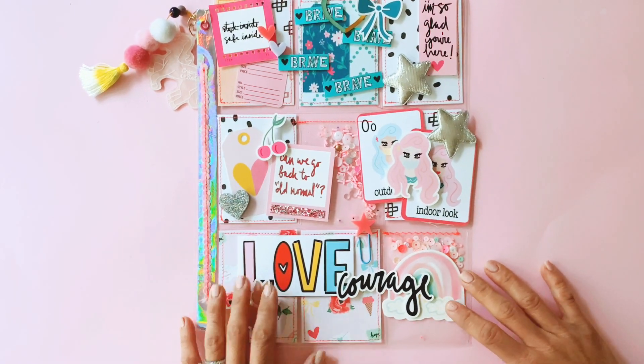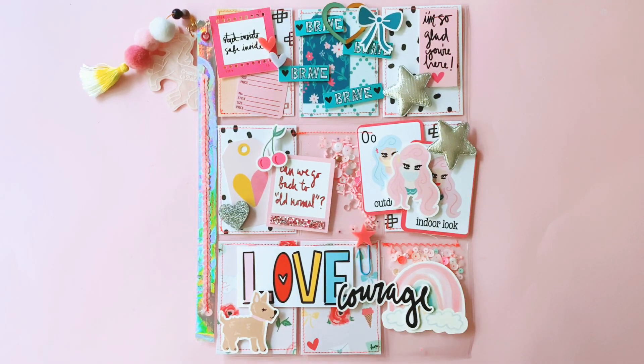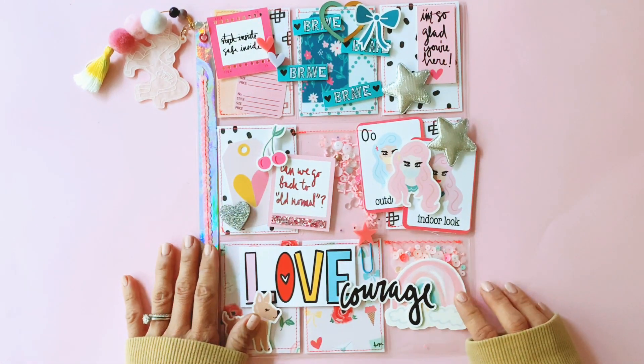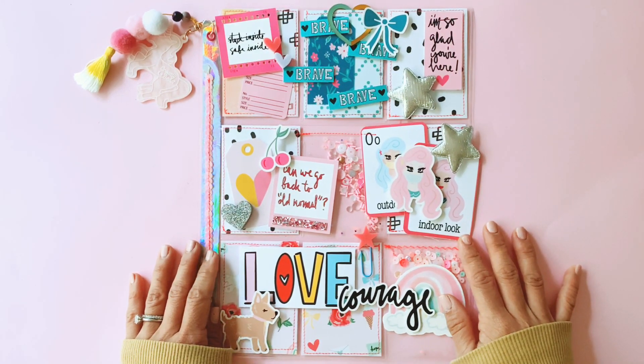Hi guys, it's Janelle from Paper Milkshake, and welcome back to my channel. I'm here to show you a very quick video of a pocket letter that I created for my beautiful friend Andrea Bethke, who's a designer and founder of the Fairytale Club.